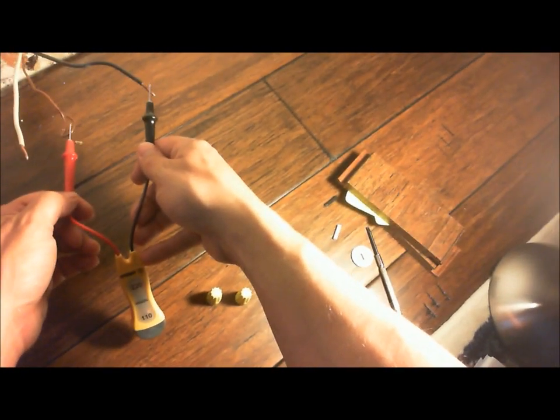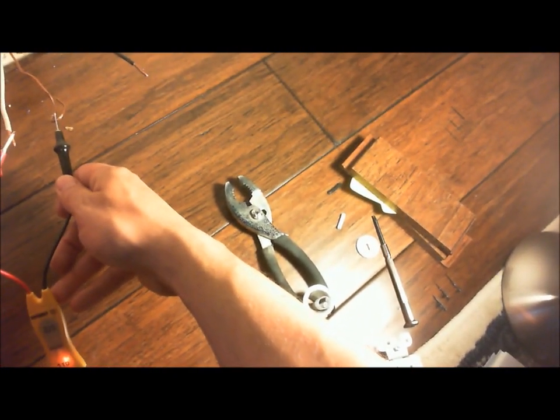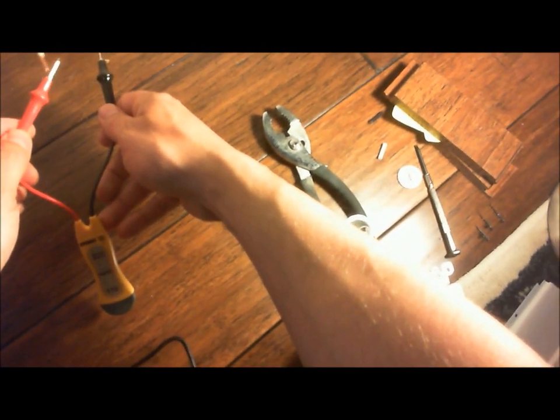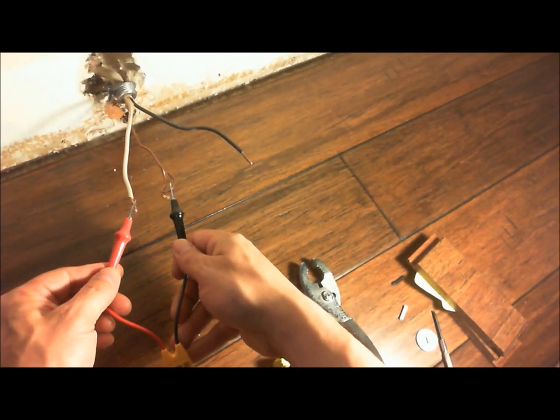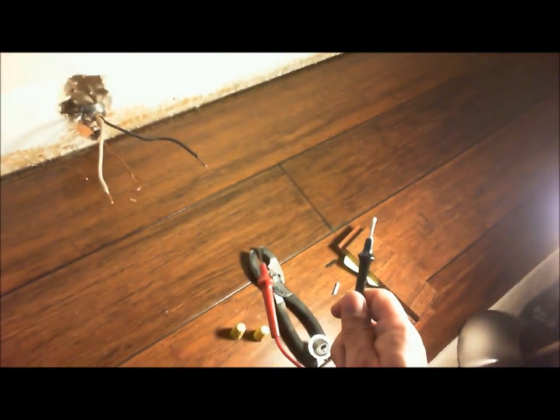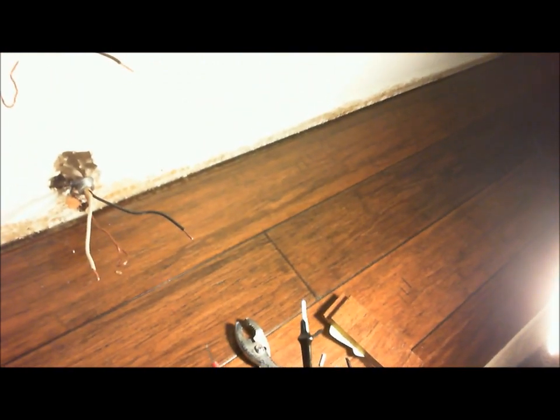For the heater it's the same thing. We just go from black to ground and you can see black to ground is 110. And from white to ground — this is the difference — that also has 110 on it. So both of these wires, the black one and the white one, they each have 110, and that feeds the baseboard heater. And so 110 and 110 is 220. So now we know that the line that goes to the baseboard heater is 220.